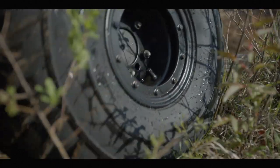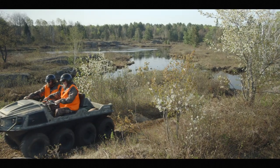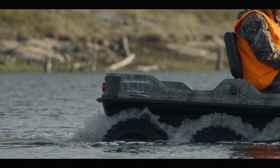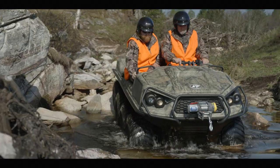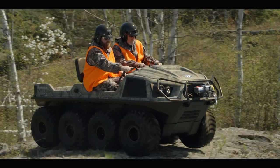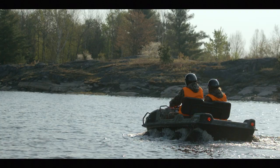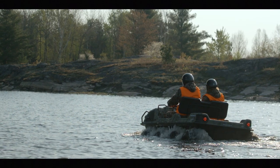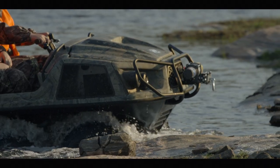With the addition of that extra rib, we're improving traction in soft ground because we've got that extra element. We're also improving water propulsion. But probably the most significant aspect is the improved ride and quietness experienced by the operator. With that extra element, we're reducing the reverberation where you're jumping from traction element to traction element.